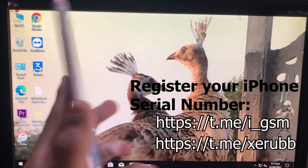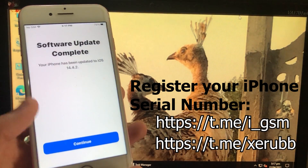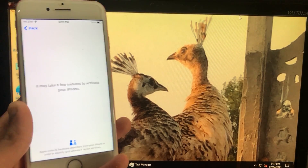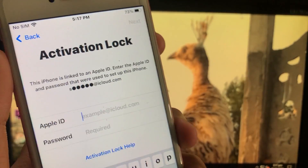So let's go to the method. We are on the screen and as you can see, this is my iPhone 7 having iOS 14.4.2. I am going to unlock it by a tool given by Caller. This is a very reliable and trustworthy tool, and as you can see my iPhone is on the activation lock screen.